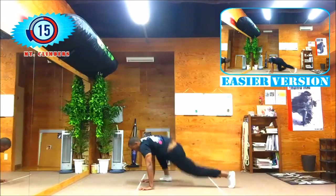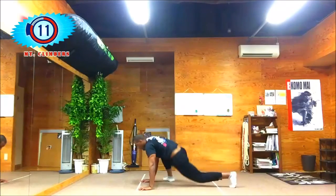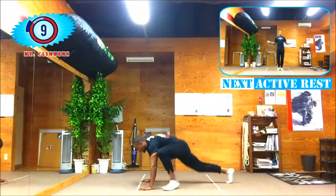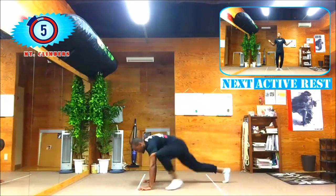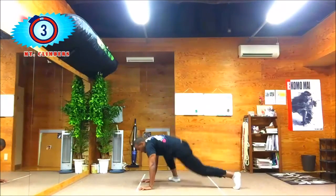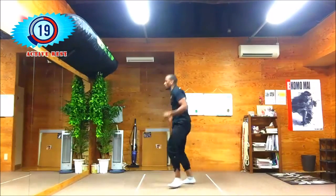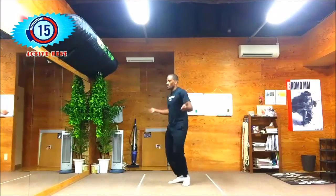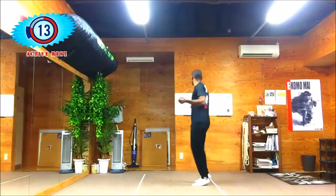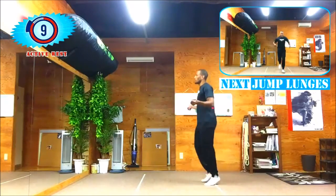One leg as far back as possible and the knee of the other leg right up to your elbow. Keep at it — 20 seconds. Up next we got a period of active rest. Just do a mild jump rope where you swing your arms and bounce on the spot. We don't want to just be standing around, so let's keep the body in motion and get ready for your next set.